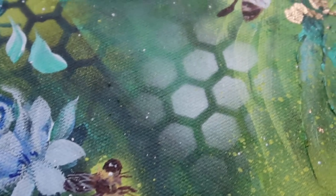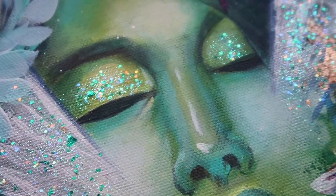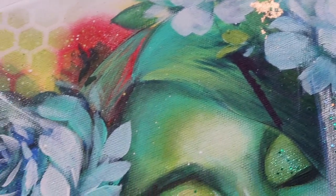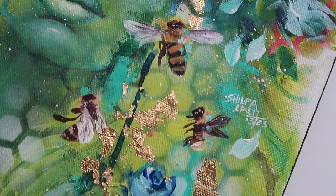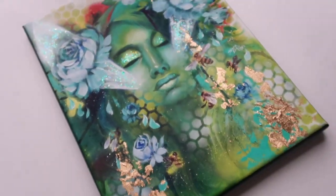Now let's look at the painting that we'll be creating today. In this class, we'll be painting this absolutely beautiful queen bee painting, which is inspired by my love for bees, the little community that they form, their dedication to the queen bee, and how they support each other. I'm just fascinated by the story of the bees and their community and their life cycle.